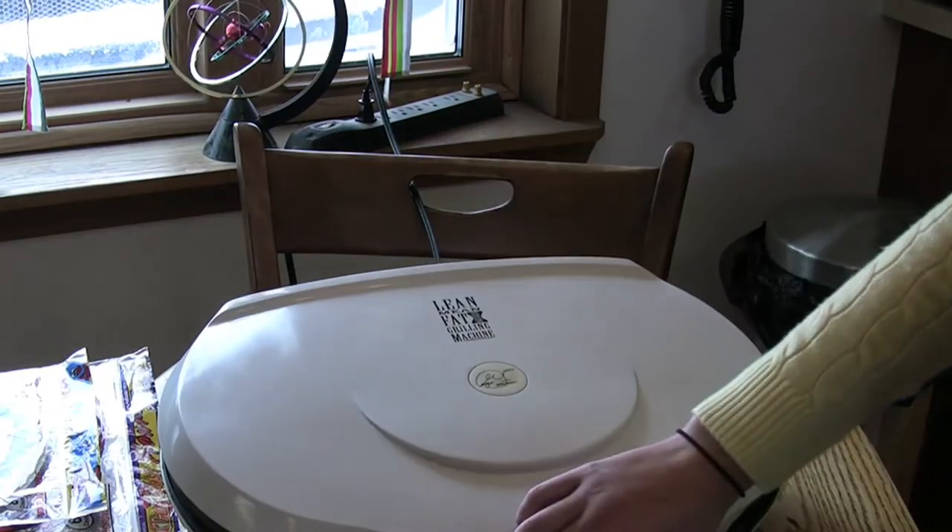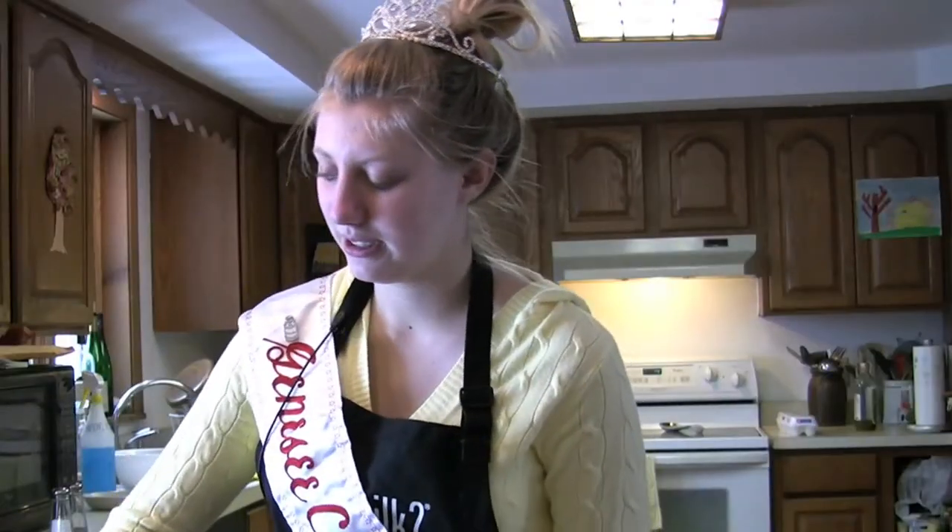You can also use a skillet, but this is just an easy way to do it. And you just let it cook.